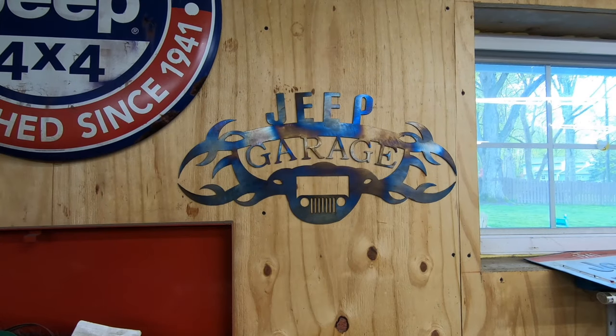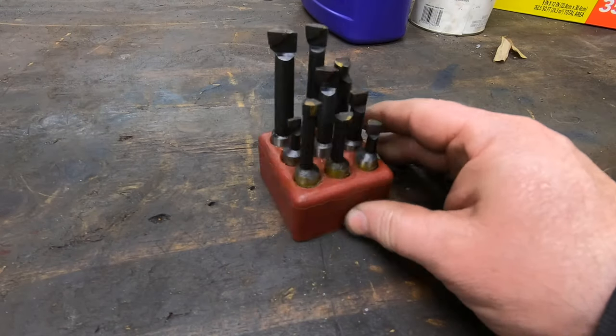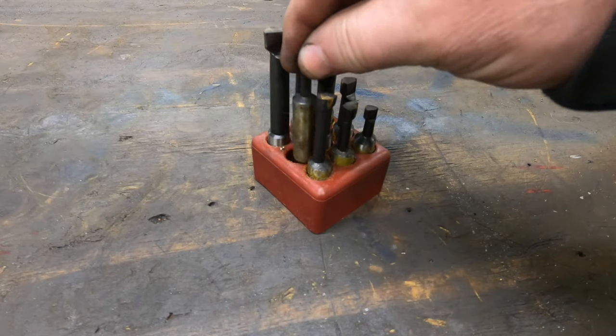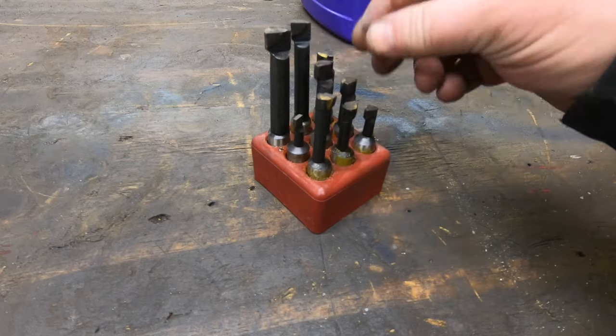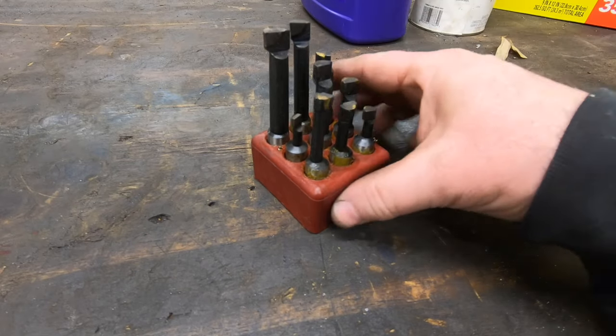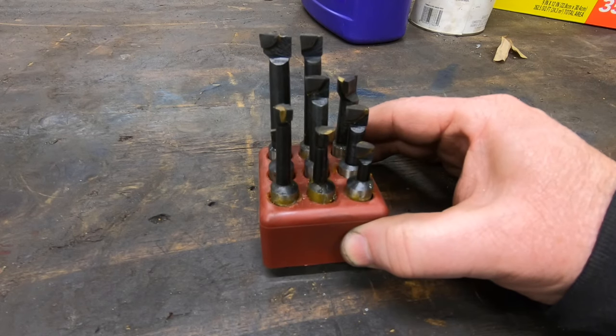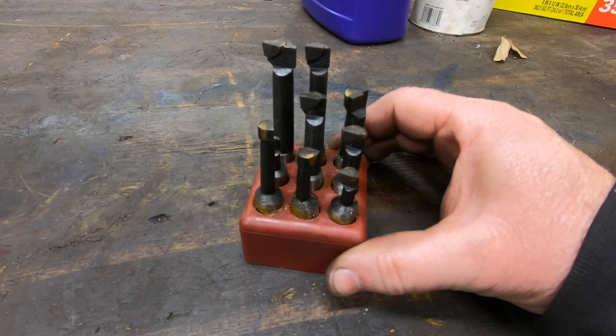Doug from Metalworks Machine Shop made this sign for me — I'm a Jeep owner and I love it. This was a gift I wasn't expecting; he was doing me a favor for another project and this came along with it. Late last year I was also surprised to see a package in the mail from Tom at Hilltop Machine Works — it was this little set of half-inch shank boring bars. I could have used them about a month before he sent them, but they will definitely come in handy in the future.